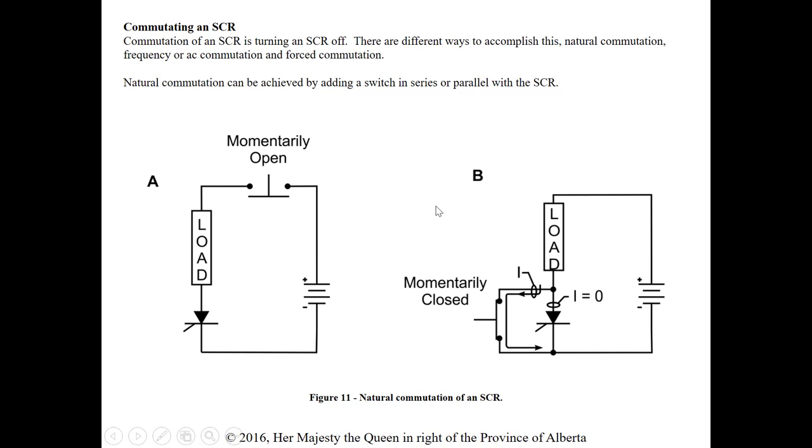Commutating the SCR means turning it off. If it stays on as long as current is there, we need to get rid of that current to close the bottom switch and allow the SCR to stop conducting. The different methods are natural commutation, frequency or AC commutation, and forced commutation.